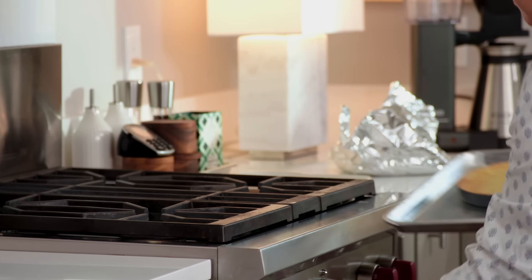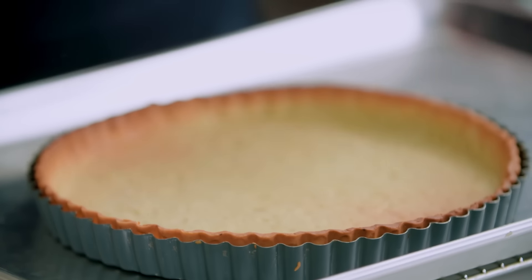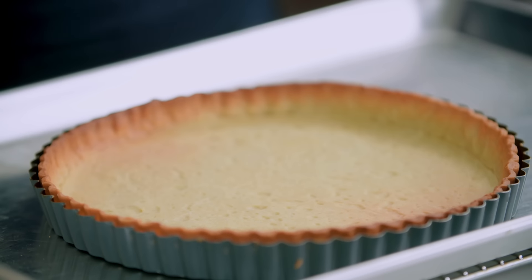Then remove the pie weights and bake for 10 minutes longer until it's beautiful and golden. There's nothing like the smell of a perfectly warm tart crust. You can see it's perfectly done now — it's golden all the way around the edge and throughout the bottom.